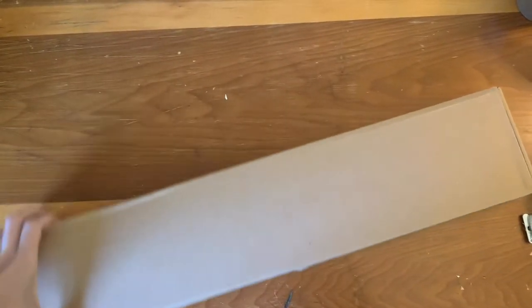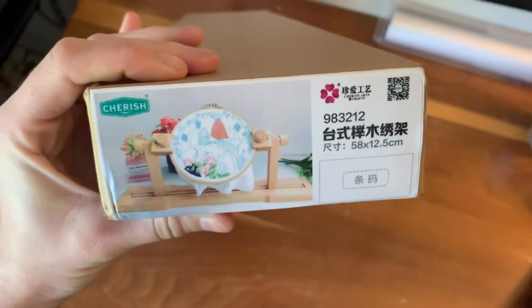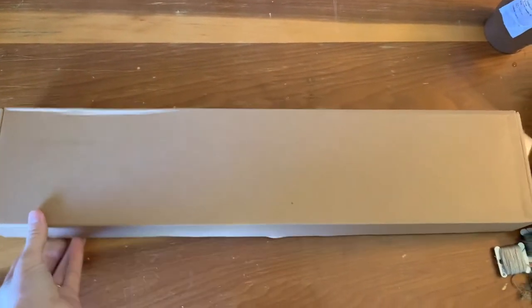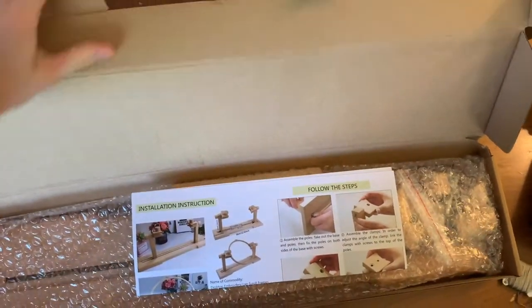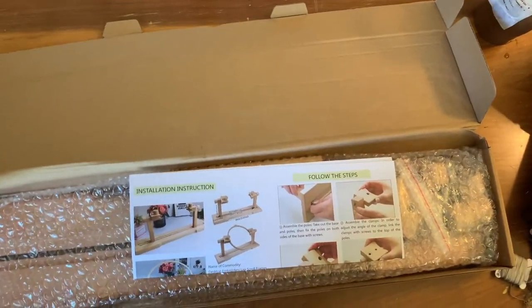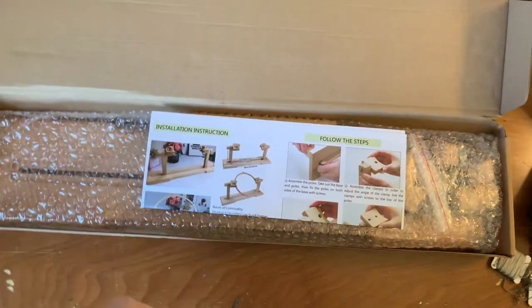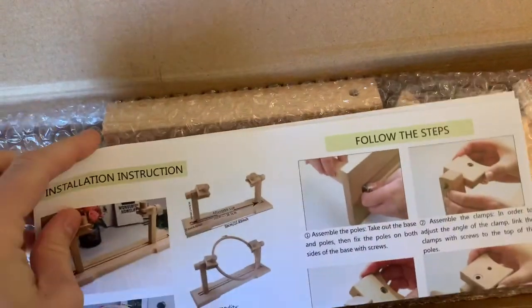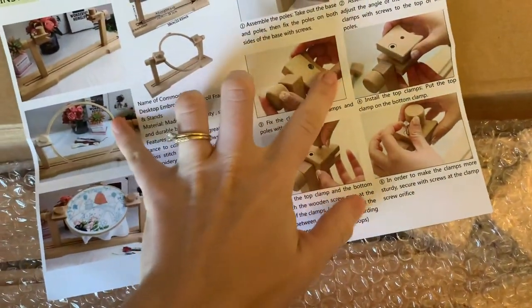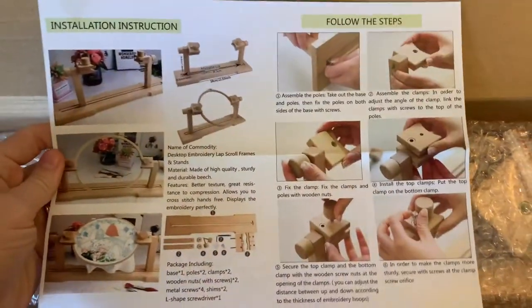Hey guys, today I wanted to do a review of this embroidery stand that I got in the mail the other day. I have an embroidery stand that I use pretty frequently, but I also kind of use it as a tripod to film my videos because I film everything on my iPhone. I wanted to get one that was a little bit smaller, and this one looked kind of cute and like it was pretty good quality, so I figured I would give it a shot. This footage is just of me opening the box and showing you how it comes — it comes with several pieces, but honestly it wasn't that hard to put together, and the instructions are pretty straightforward.